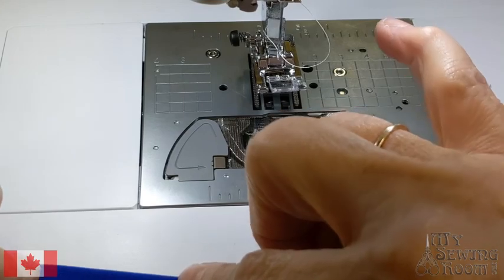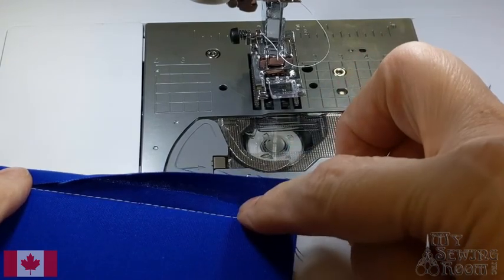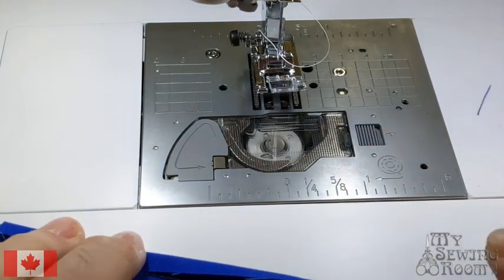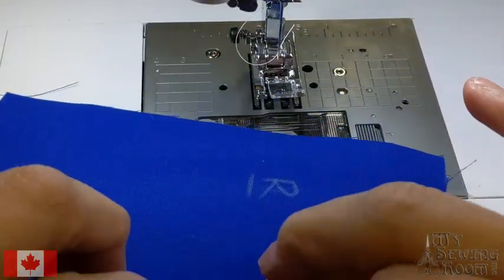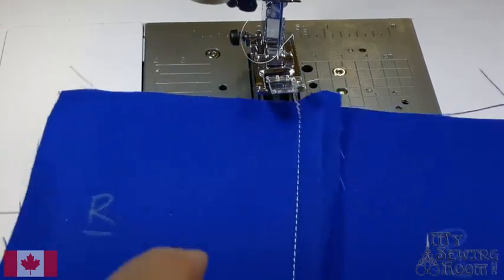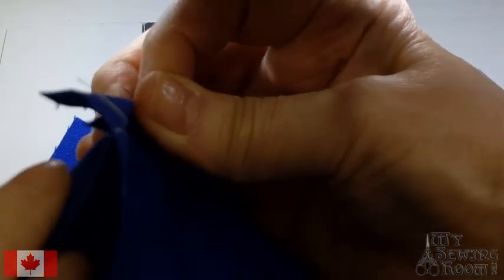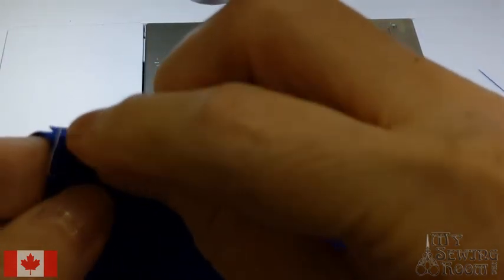I'm going to finger press this down, wrapping that quarter inch with the 5/8, and giving it a quick finger press on the right sides. Then I'll just lay this down here and make sure everything is nice and flat. So here's my quarter inch and here's my 5/8 wrapped around the quarter inch, laid to one side.